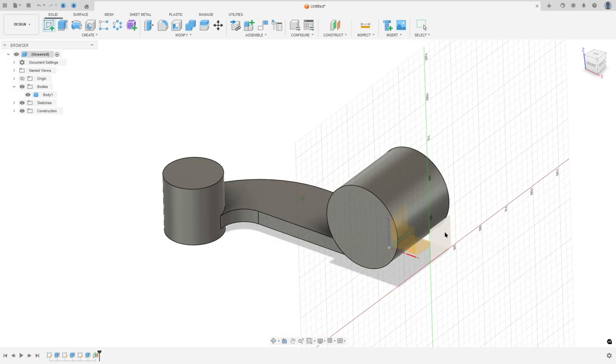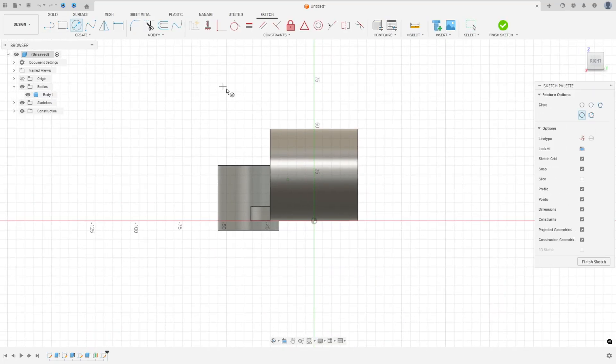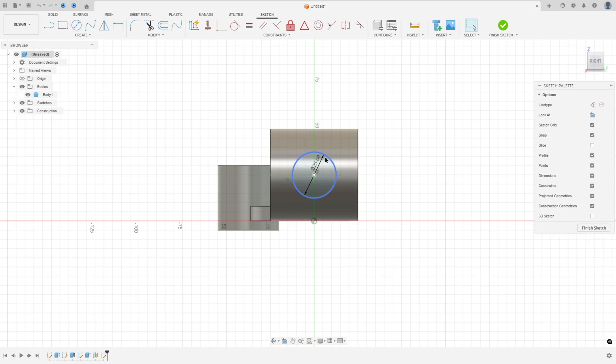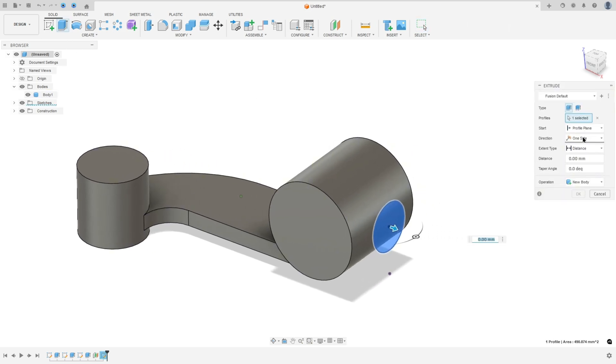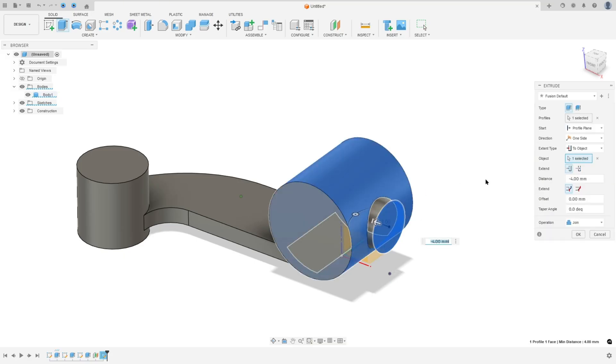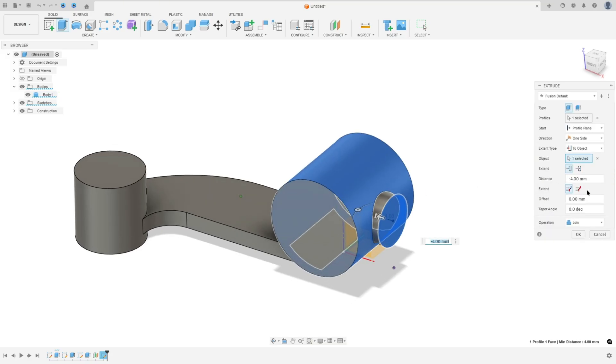Go to Create Sketch and select this new plane. Select the circle, make a circle here with 25 millimeters of diameter. Go to Sketch Dimension — the distance between this circle and the midpoint here is 25. Go to Constraints, Horizontal, select this point and this point. Finish the sketch, go to Extrude — direction One Side, extend type To Object, select this object, extend to Adjacent Face, operation Join, and press OK.